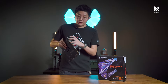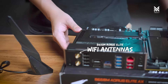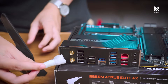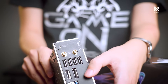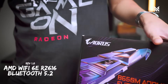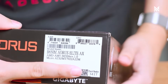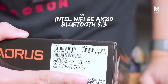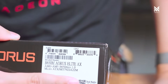Right below the BIOS flashback button are the two Wi-Fi antenna connectors. The wireless connectivity on this motherboard is rather unique as there are actually two different chipsets depending on revision. Revision 1.0 — which is the one we have here — uses AMD's Wi-Fi 6E chipset, the RZ616, with Bluetooth 5.2. The newer revision 1.1 instead uses Intel's AX210 Wi-Fi 6E with Bluetooth 5.3. So if the Bluetooth version is important to you, do take note on which revision of the motherboard you'll be getting.